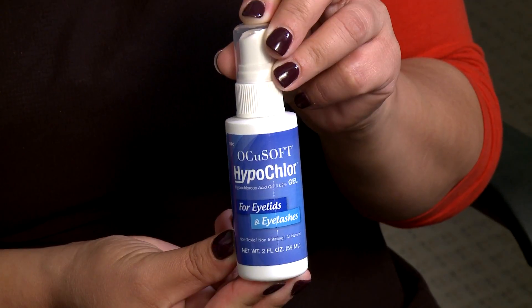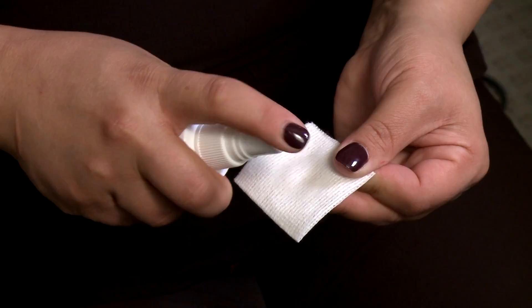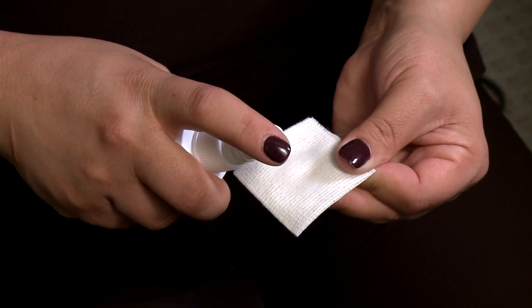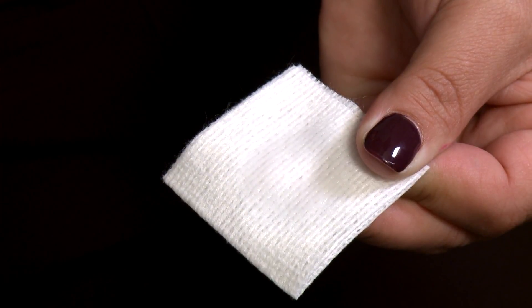To use, wash your hands prior to application. Using a 100% cotton pad or cotton swab, spray solution or gel onto the pad or swab until moistened. Use one pad or swab per eyelid.